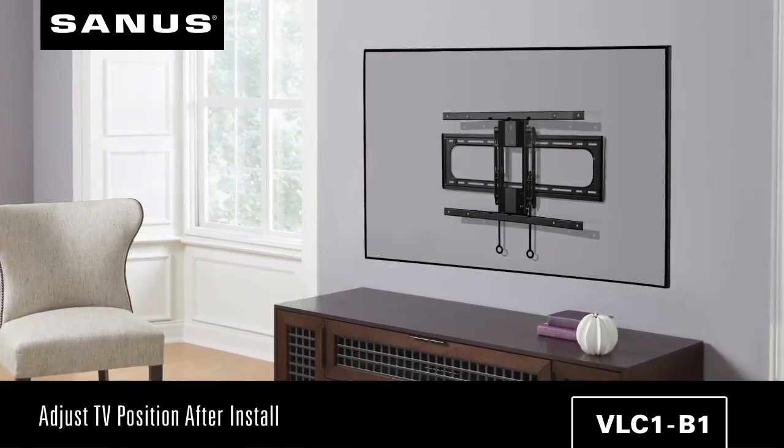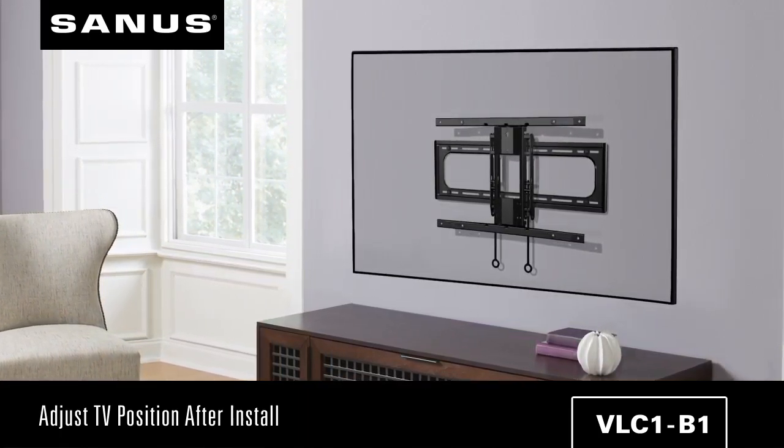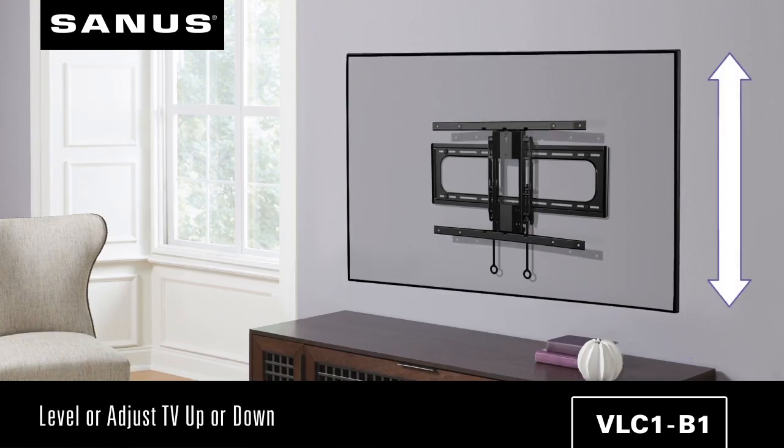Speaking of installation, Sanus has features that allow adjustments after your installation — no need to re-drill or take the TV off the wall. You can level or adjust your TV up or down to ensure it's in the perfect spot.